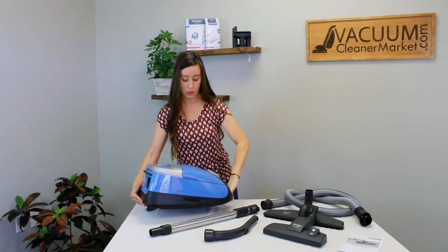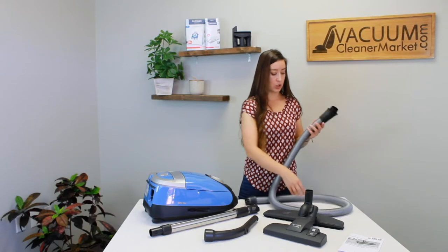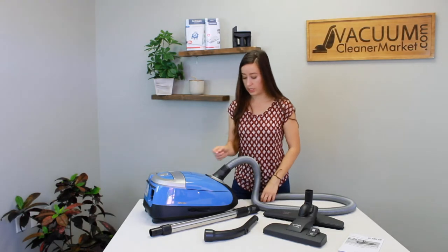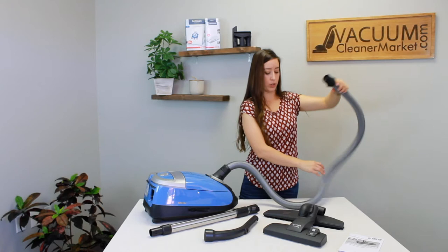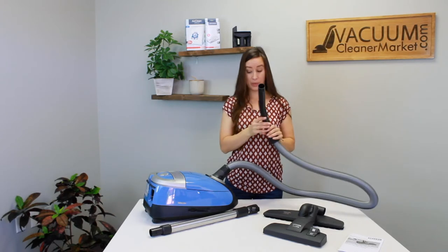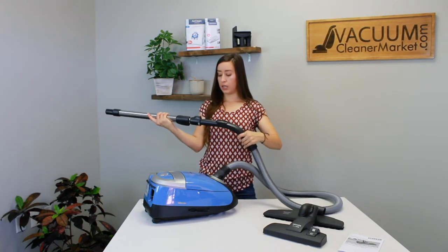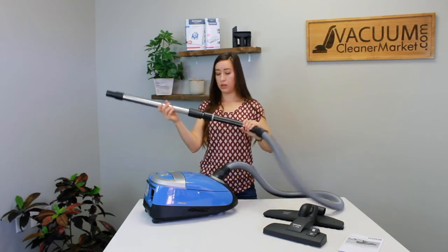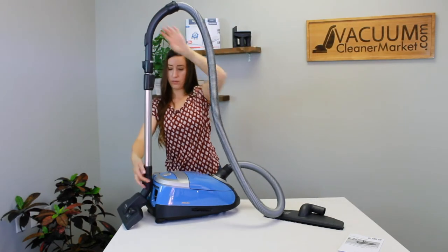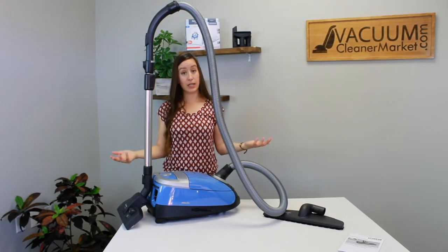To assemble the machine, lay it down and attach your hose to the body of your canister — the larger side clips in; there's only one way, with a little indentation. Then your hose end attaches to your handle, and then the metal wand clips in with a little clip. Finally, attach your flooring attachment. Everything clips in, so if you don't hear that clicking sound it's not all the way in. The hose connects to your handle, connects to your telescoping wand, and then to any flooring attachment.